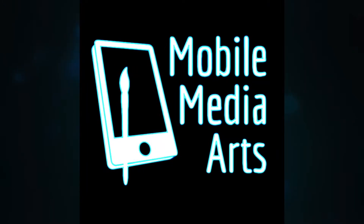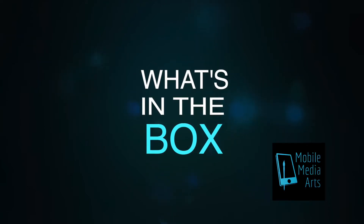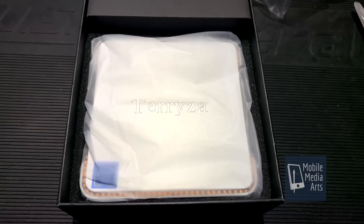So let's go ahead and open it and see what it looks like on the inside. It does come with a nice box. Get the top off — nicely packed. It's got some foam on the side, and then plastic.